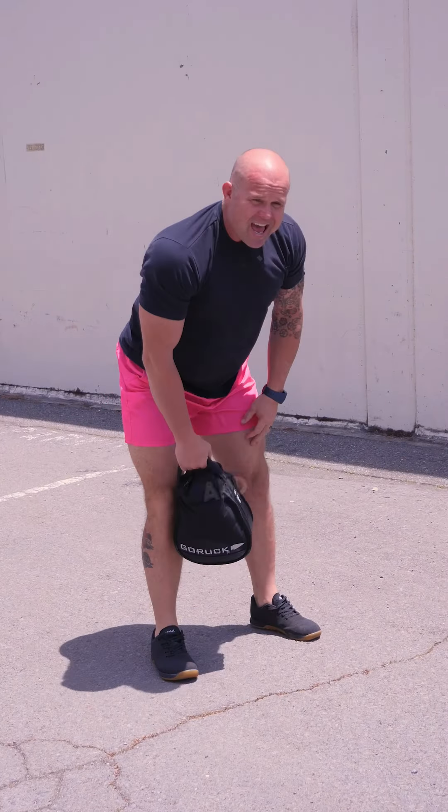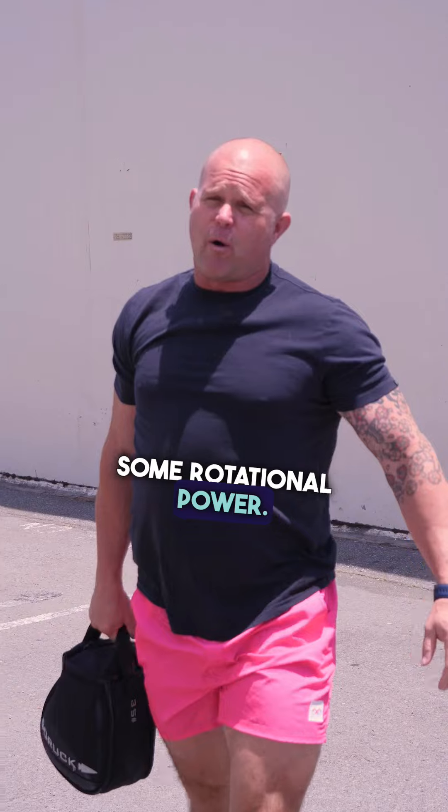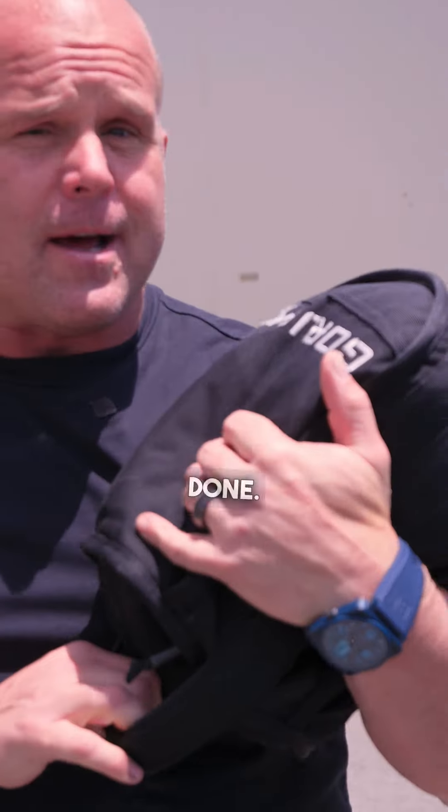But you get the idea. Bottom line — see if you can add in some rotational power. This sandbag is an easy way to get it done.